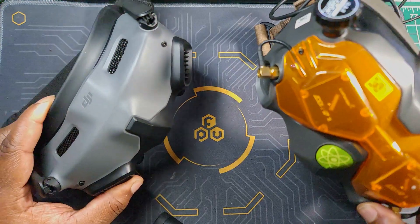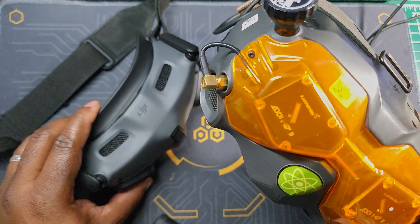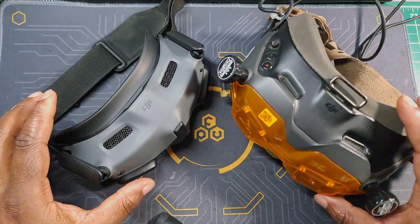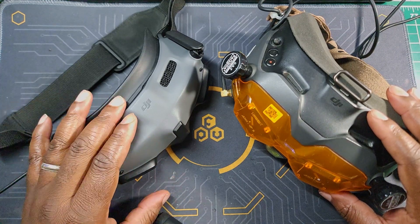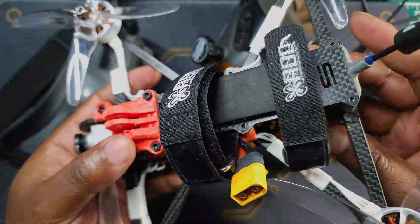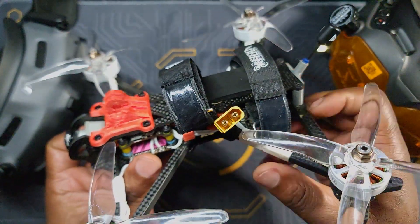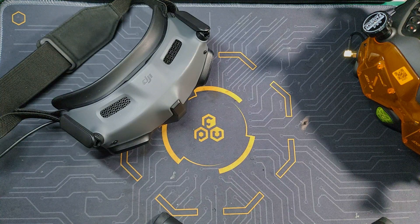We're gonna do a shootout or showdown between two Goggles. Of course this is my DJI Goggle V1 and this is my Goggle 2. What I'm gonna do is take those two using the Caddx Vista and fly around my neighborhood. For the Goggle V1, we're gonna be using the regular Vista — the one we've been using for years. This is the drone I'm gonna be running the Goggle V1 on, and this is my AOS 5. It does have the Caddx Vista in the back.